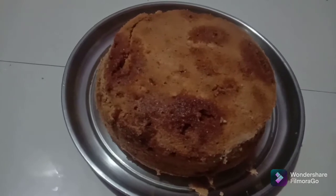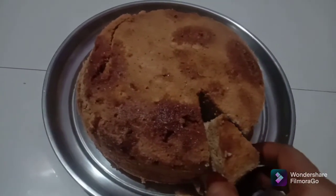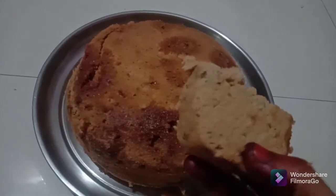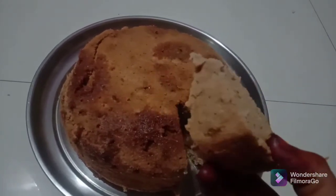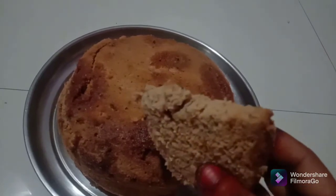Welcome to my channel SushiHealth. This recipe is very fluffy, tasty and delicious. I have made this recipe for my mom. If you like it, subscribe. Please click the bell button.